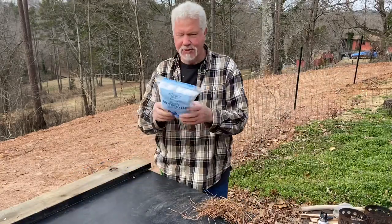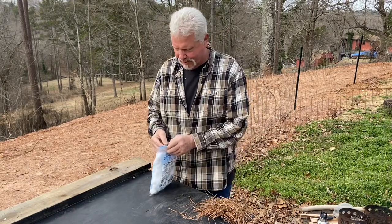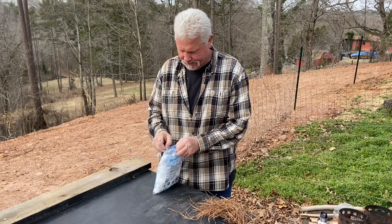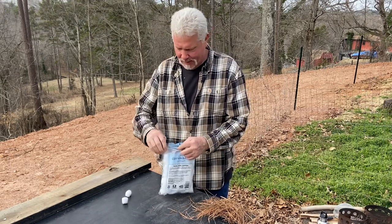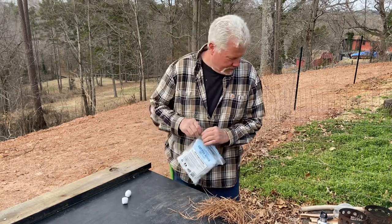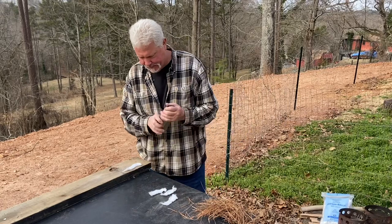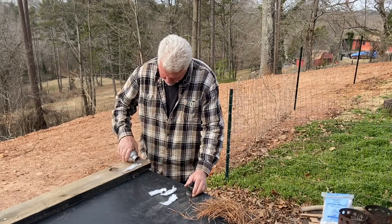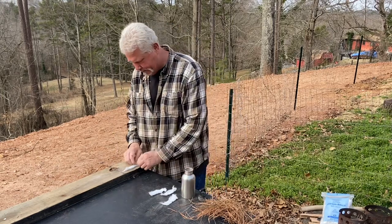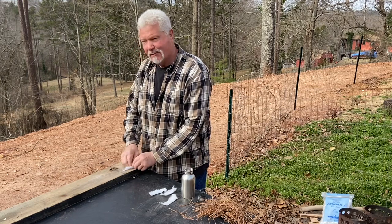As usual you want to use 100% pure cotton balls, and I've already got some stored up fire rolls. So let's just make four of them — we'll take two cotton balls and we're going to add a half of a teaspoon of ashes to it. Roll it up, roll it up good and tight, and then further tighten it with your hand.